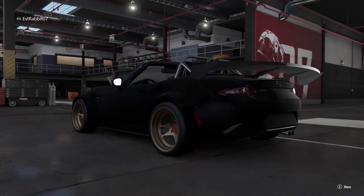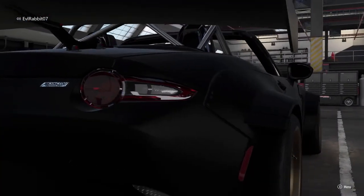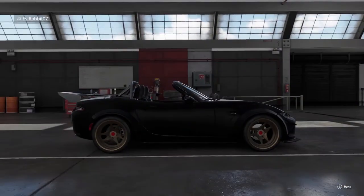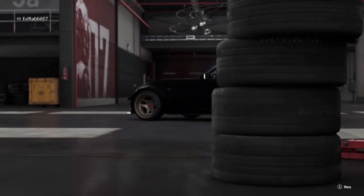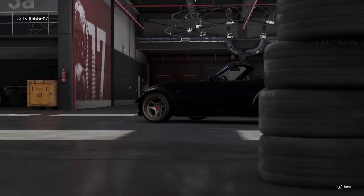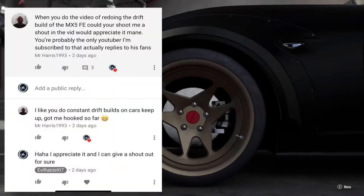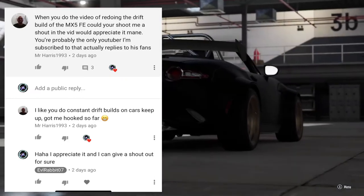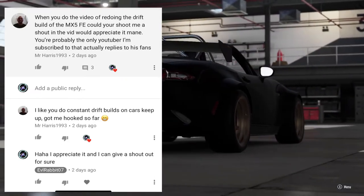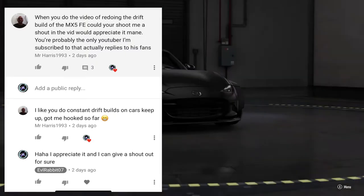What's up everybody, I'm Evil Rabbit here on Forza Motorsport 7, also joined by MK6 who will be here in a few moments. We are here today to do another drift build review on this MX5 Forza Edition wide body from a subscriber, Mr. Harris 1993, who hit me up on the video about my Miata saying he had a pretty cool tune if I wanted to give it a shot. That's what we're here to do today - give his tune a full rundown.